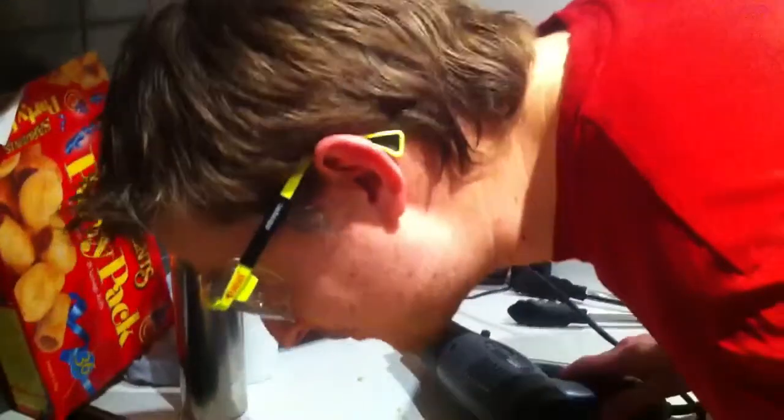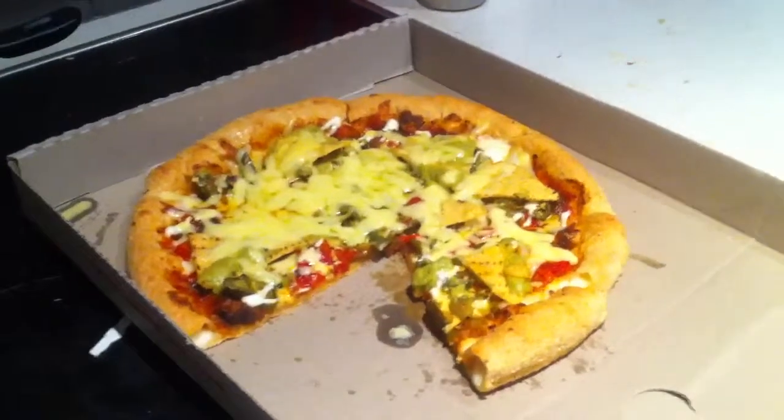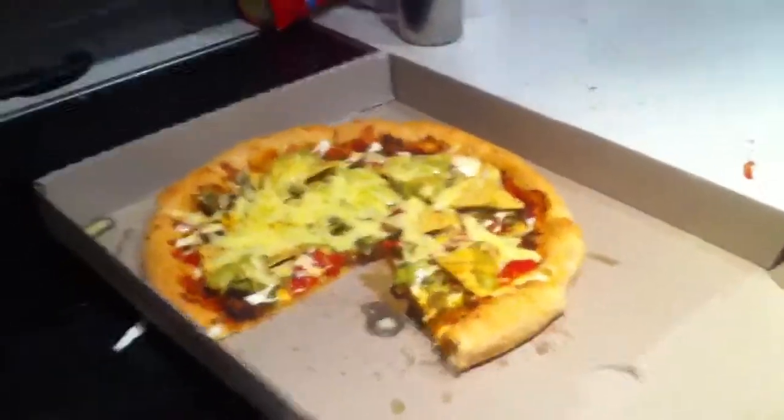That is a much better pizza. Augmented it with additional cheese that it was definitely missing from the kitchen. That's what 18 bucks buys you. 18 bucks and they stooge me on the cheese.